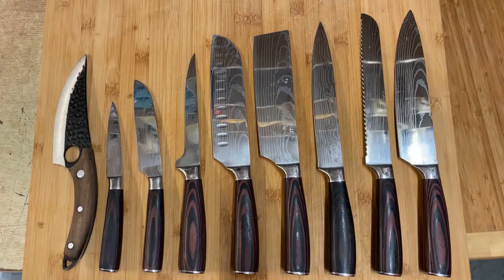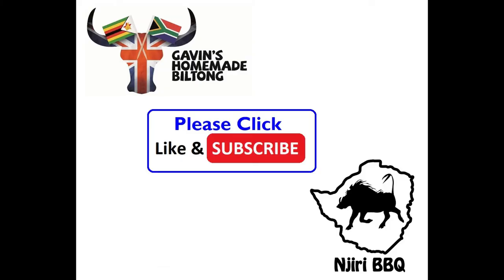If you like the video, please click the like button and subscribe. Please pass it on to your family and friends, because the more subscriptions we get to the channel, the more views we get and it all just helps in the long run. See you in the next one — bye!